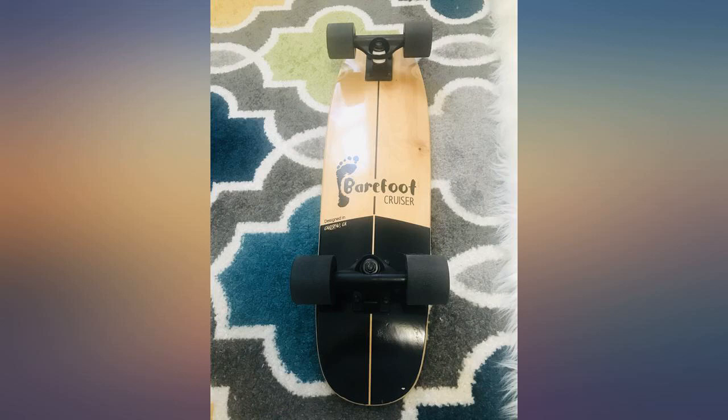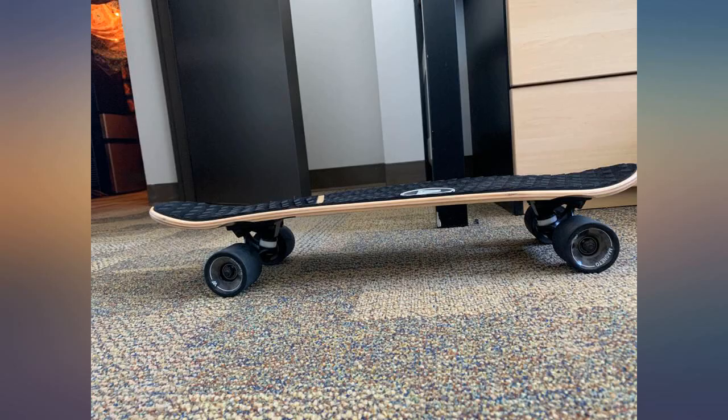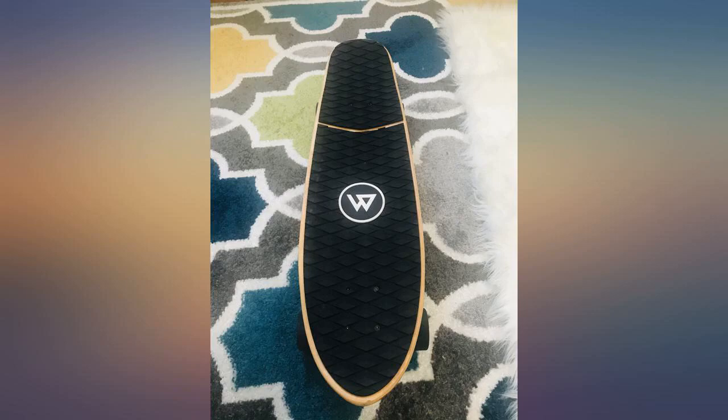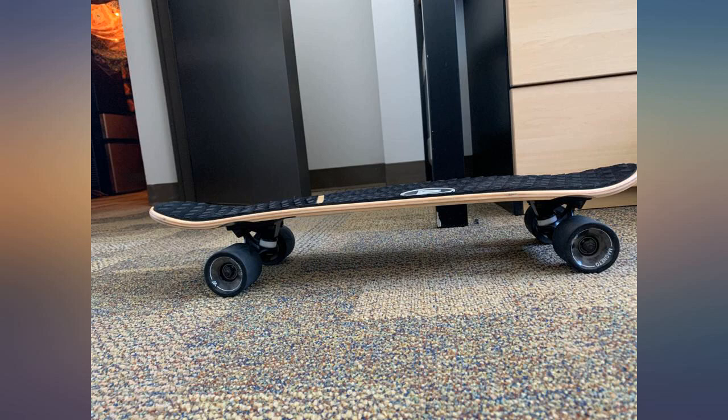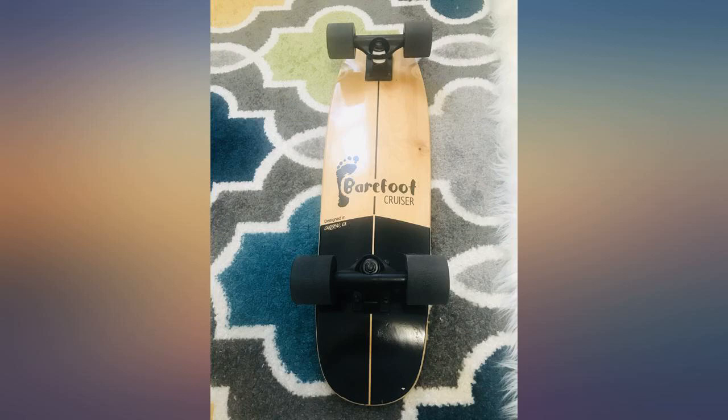I bought this board as a beginner board because I have never skated before and I wanted to learn without investing too much money into it in case I didn't like it. This board is super sturdy and good quality. It's a smooth ride, pretty easy to turn on, and I like the soft grip a lot because it gives me the option to ride barefoot and is also pretty comfy even with sneakers. I also really like the design.